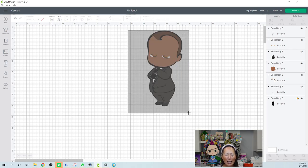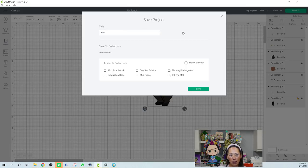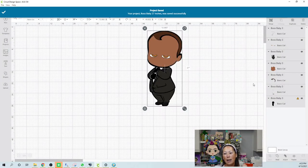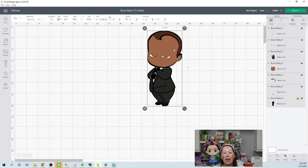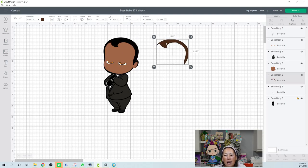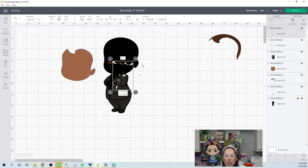We're golden right now — this is 27 inches. Let me save this as Boss Baby 27 inches. Now that we have it saved, what we need to do is bring everything back from the face. So let's start moving things out of the way and see what we have. This hair is 11 inches by nine — how cute is that, it's perfect. The face we need to work on because we need to bring everything back, but let's look at all these other things.